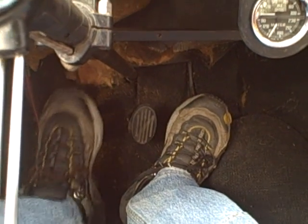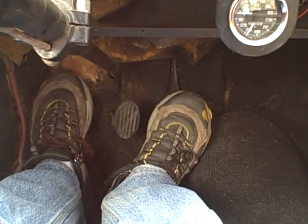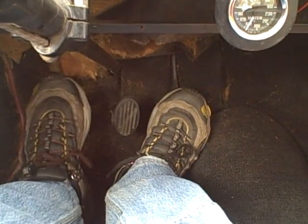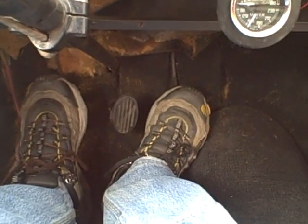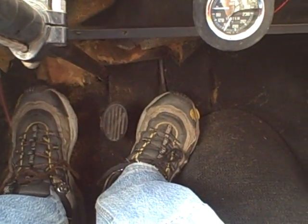So now to go from third down to second, I'm going to do it again: clutch in, neutral, gas, clutch in, second, and then I'll ease out the clutch and give it some gas. The idea here is to get everything spinning at a uniform speed and minimize stress on the synchros.